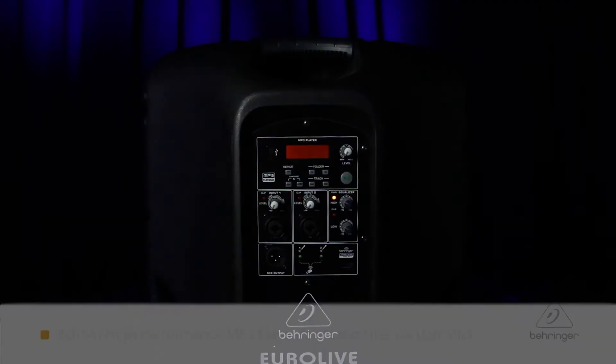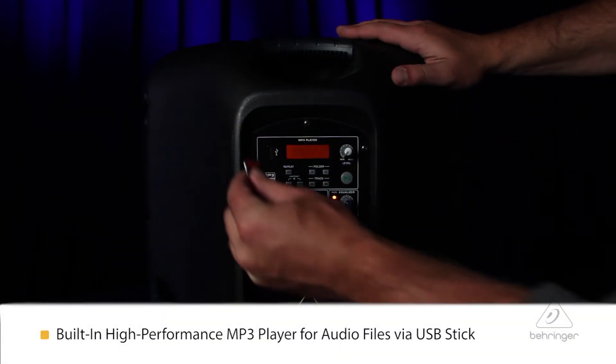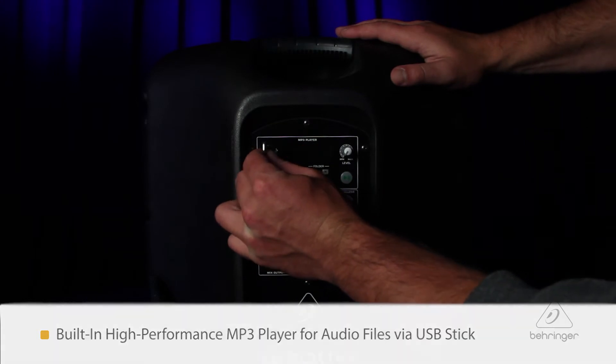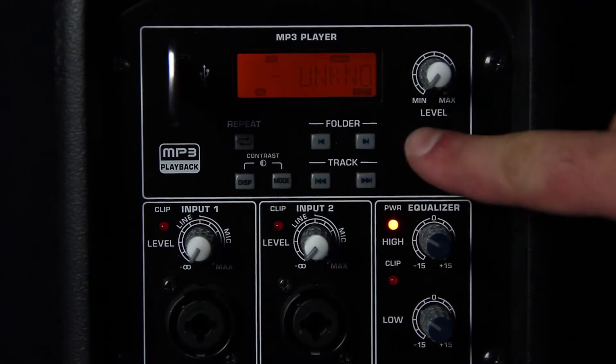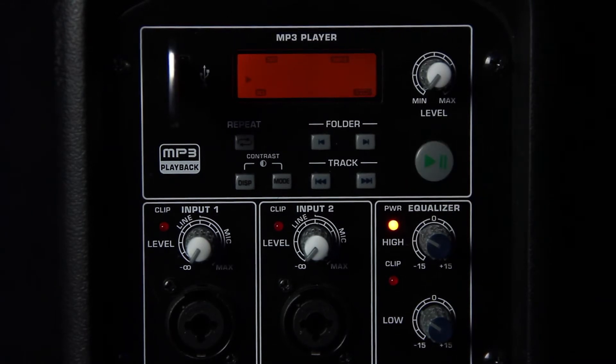On the back of the B115 MP3 is an MP3 player. If you have MP3 files on a USB stick, you can connect it to the back of the speaker. There's a whole playback system there — there's an LED that tells you what track it is, there's fast forward and rewind, next track, and a level knob. So it's great to have all these features handy with your PA system.